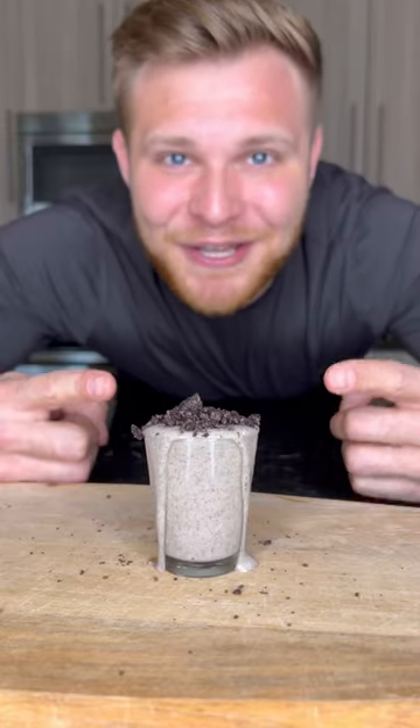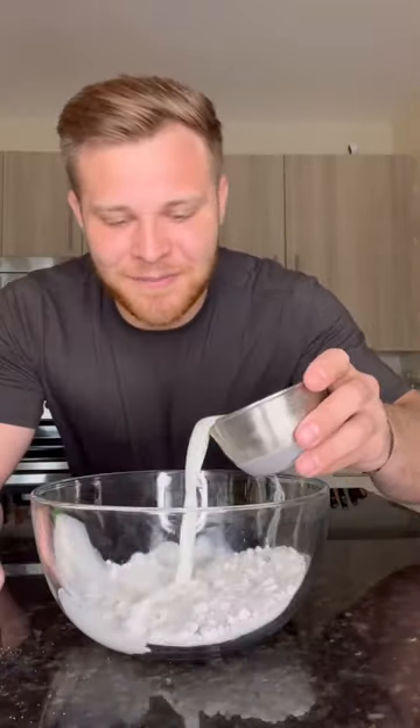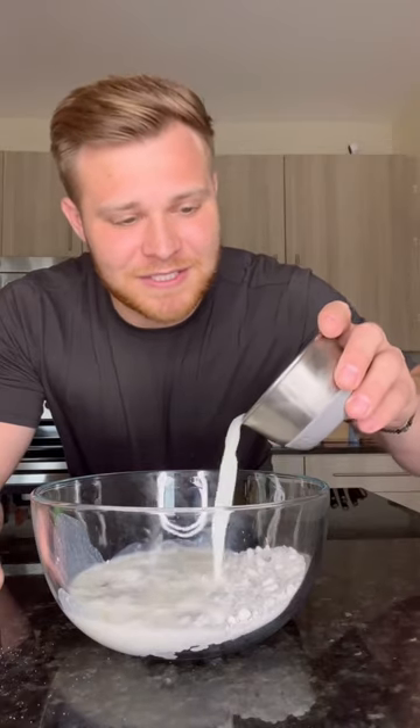Let's make my Oreo cheesecake pudding shot recipe. First, we're going to take our Oreos cookies and cream pudding powder and pour it into the bowl. And one cup of milk. And yes, I know this is a dry measuring cup — I can't find my liquid measuring cup.